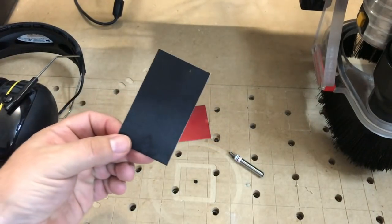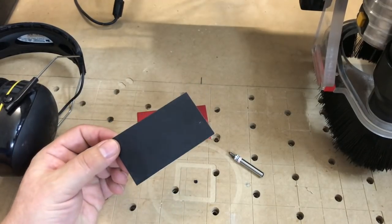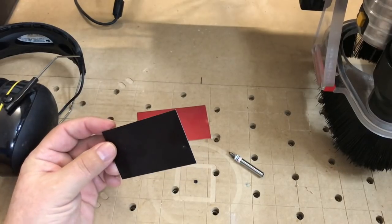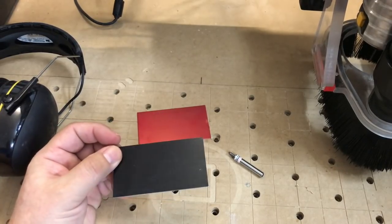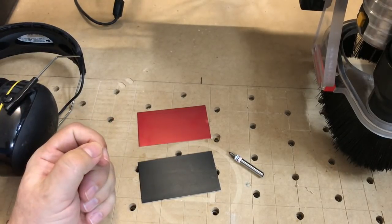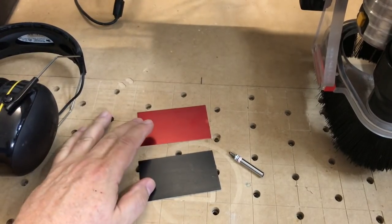We'll go ahead and use our diamond drag bit to etch some information on here and a little picture. We can do both sides and I'll show you how that's done. And then next time we'll make a little card holder for them. So let's get started with etching these.